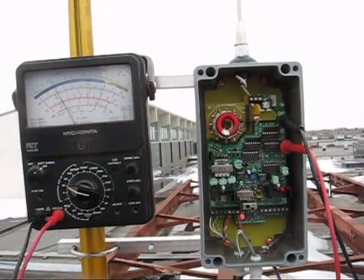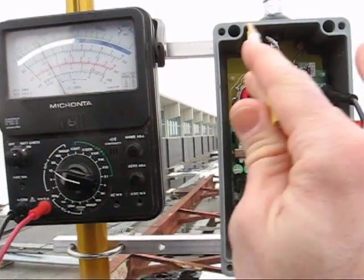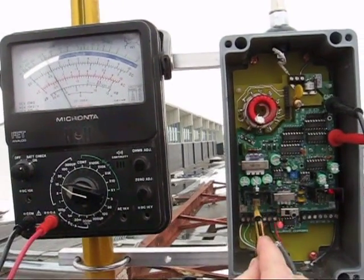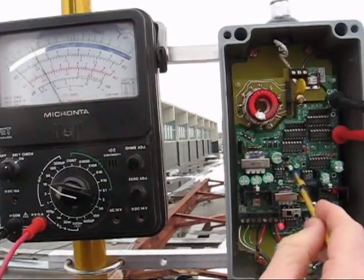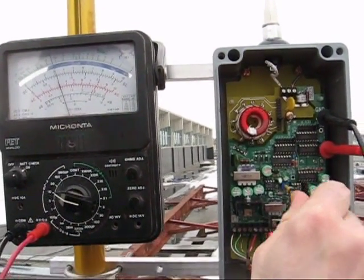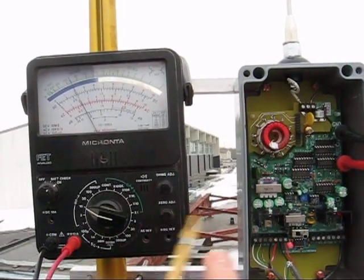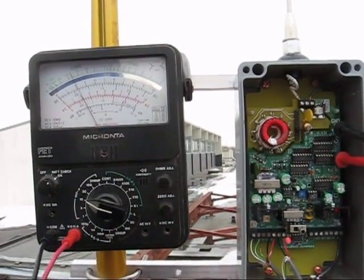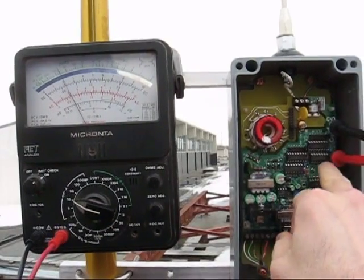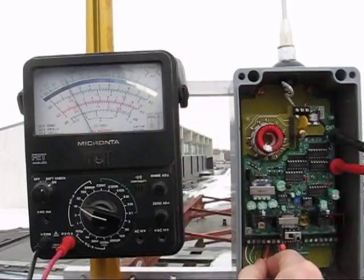We're going to show you a quick tuning overview so you have an idea of how we do this. Here's the transmitter — we've got the power control here, the audio control here. You can hear the radio in the background; we've got the audio turned down all the way. This is the slave unit, but pretend this is the only one here. There are actually two units — there's no crystal here because it's on the other one, and the frequency is being supplied by this signaling line.